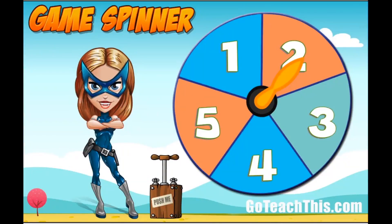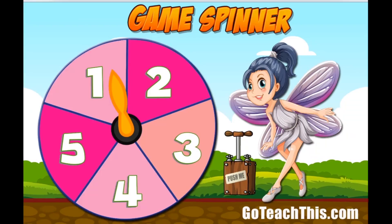Hi all, this is Adrian from GoTeachThis.com here to introduce you to our brand new printable and electronic freebie. Earlier today we uploaded this free spinner game kit. It includes two printable versions, one with the superhero and one with a fairy at the request of my 10 year old daughter.